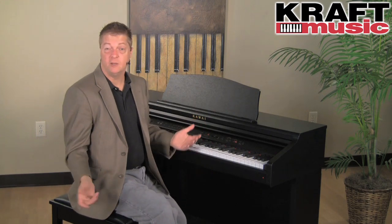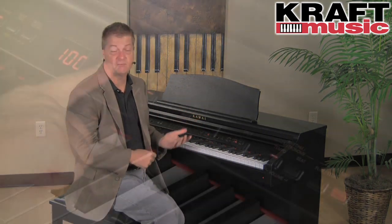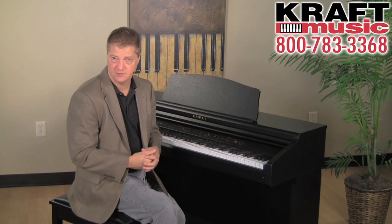Most teachers recommend the use of a metronome to help with your timing, and of course we have a metronome built in with different time signatures, and you can adjust the volume and the tempo. But my favorite way to play along and help keep in time is to play with any of the 100 different drum styles found down here.